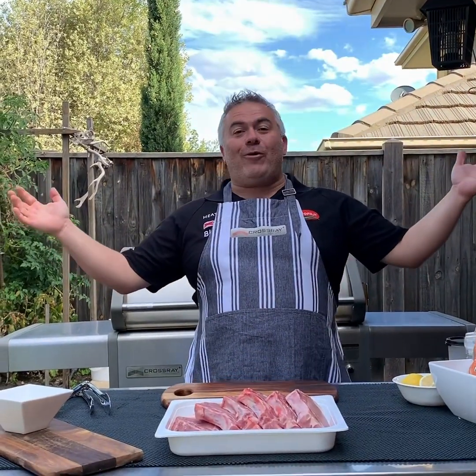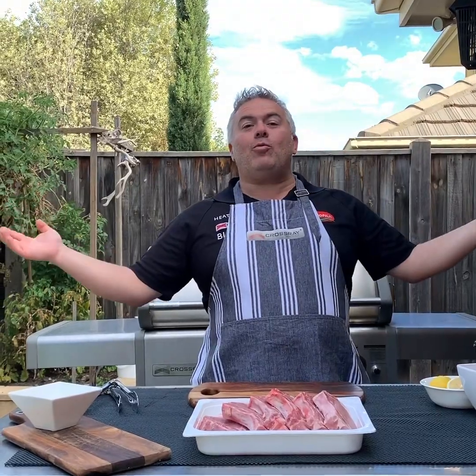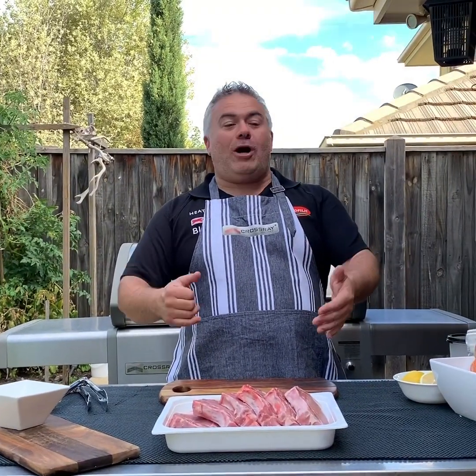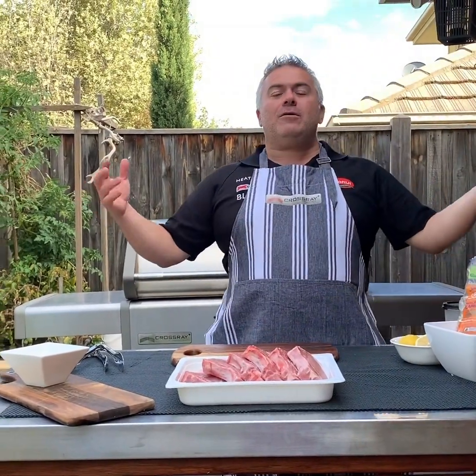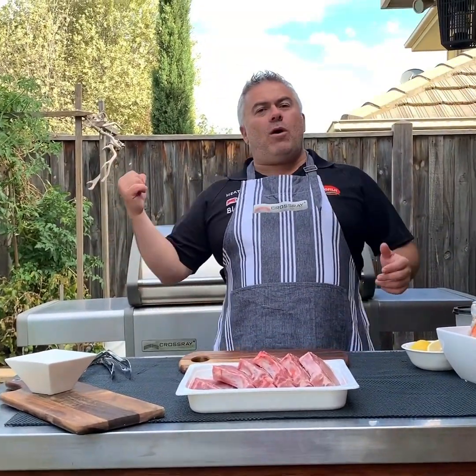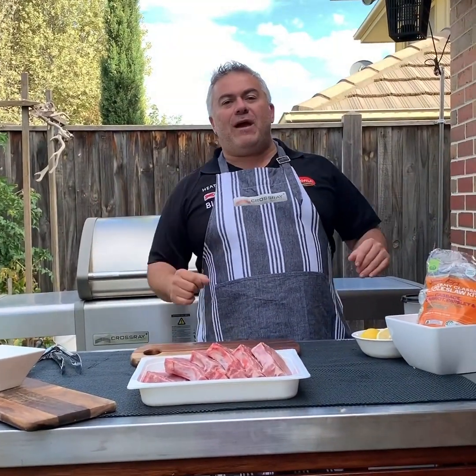Welcome back, you're with Jack the Greek again for another episode. Just got home and on the kitchen bench, what do I find? Some beautiful pork chops and a bag straight from Woolworths — some coleslaw. So it's obviously a quick meal tonight, and we decided to cook it on the Crossroad BBQ — ideal for quick and easy meals to feed the family.